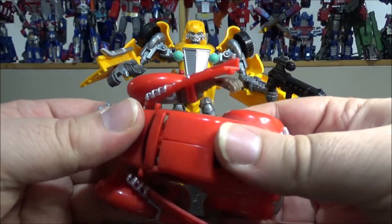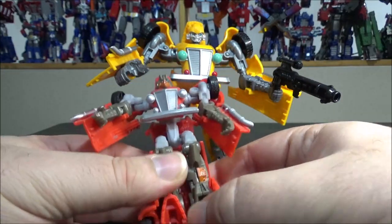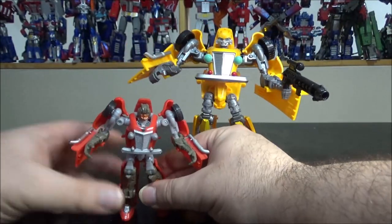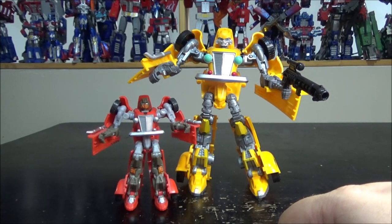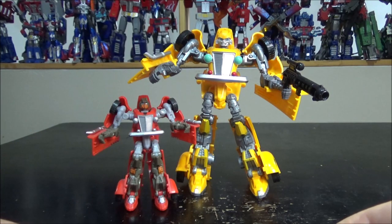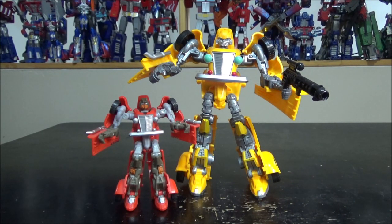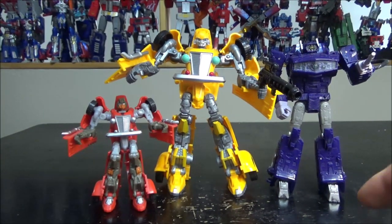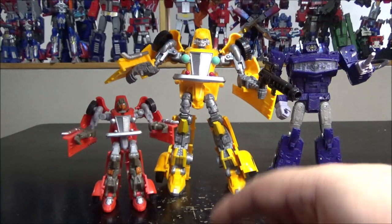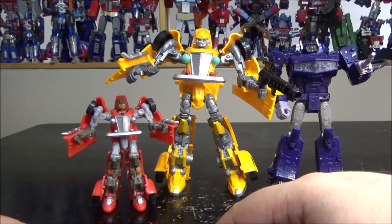He can hold his gun like this. For a quick comparison with the original - there you go, one small Hubcap and one big Hubcap Bumblebee. His hands cannot hold the Hubcap gun - Divebomb's pistol I think it is. For a bigger size comparison, I have my Voyager-sized Shockwave from the Siege line here, and Bumblebee is just a tiny bit smaller but much bulkier. So he's like a big Voyager or small Leader, I'd say.